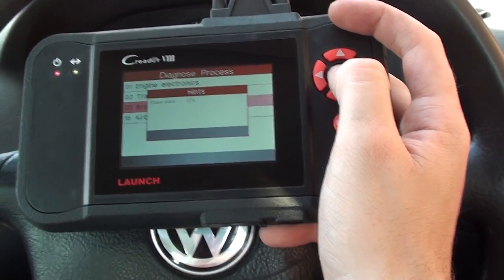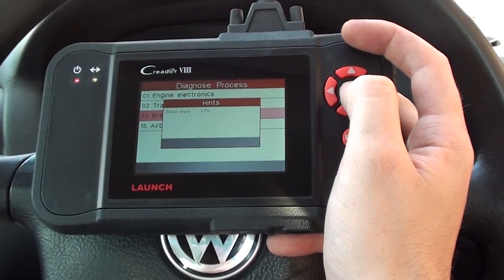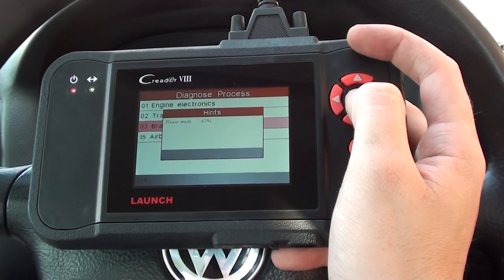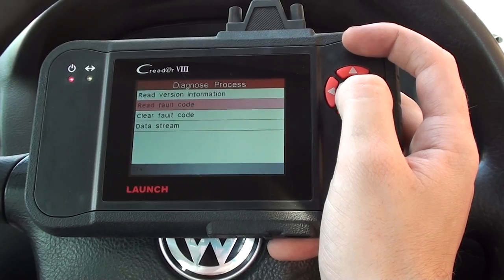We'll see if we can get a trouble code or fault code as to why the ABS light is on. It's just communicating with the ABS module right now. The system initializes so we can read the fault code.